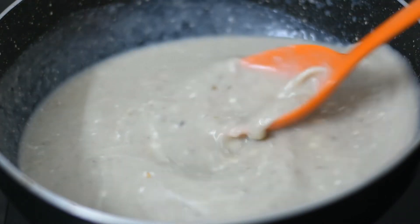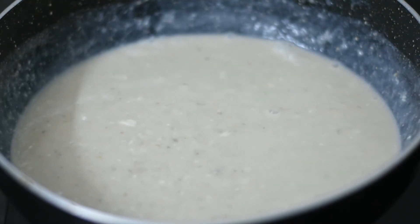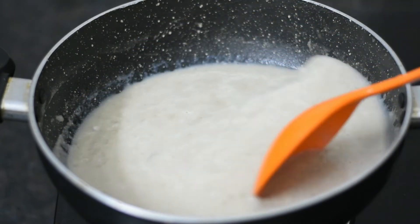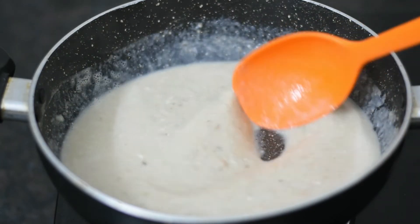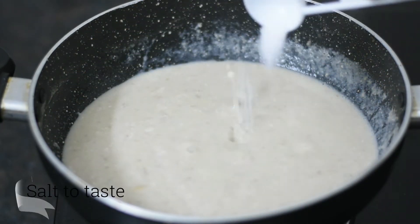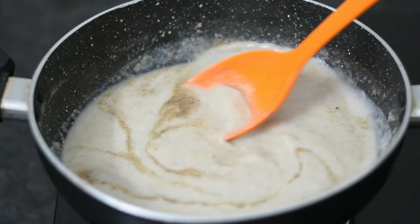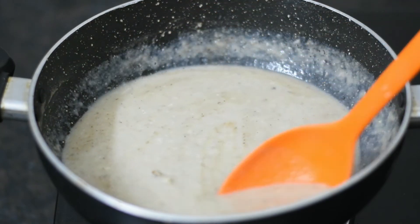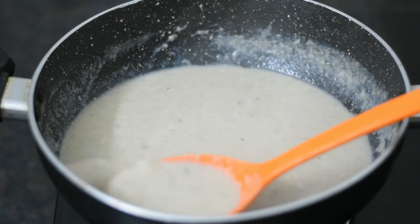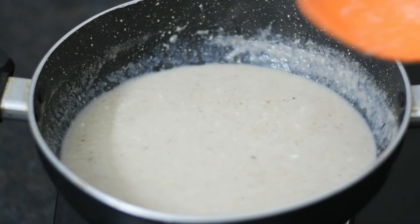When it is mixed, we will put it on the gas. Keep the flame medium and it will be ready in a little while. Mushrooms are very good — they help cut calories and are rich in vitamin B. We add some black pepper. We don't need many ingredients or much time.